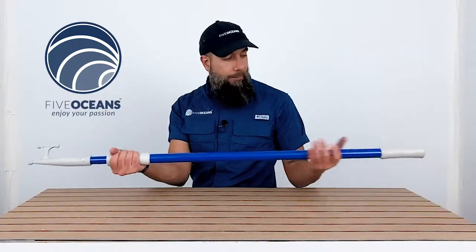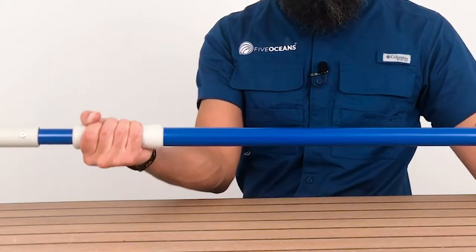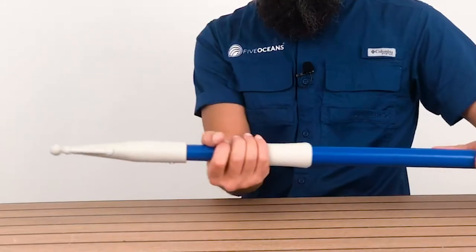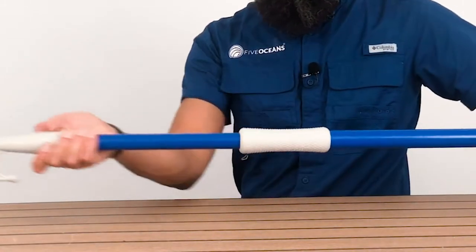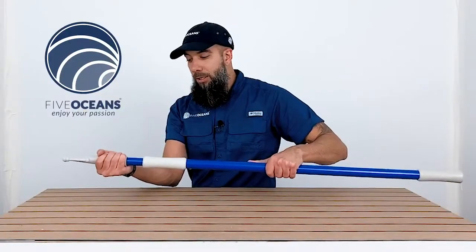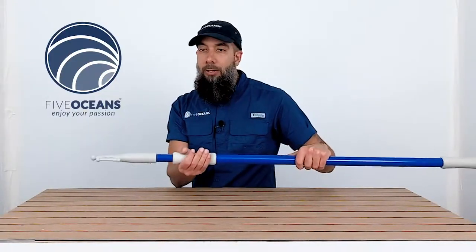They have these nifty grips here on the side, so it allows you to retract the boat hook to the size of the measurement that you would need to be able to retain either a dock line or a mooring.